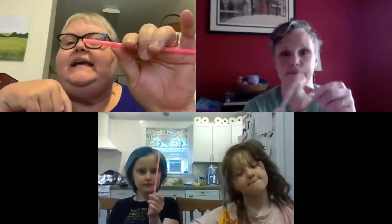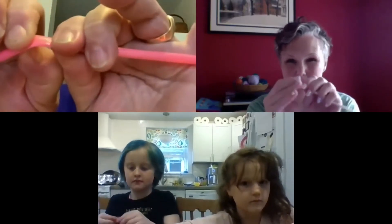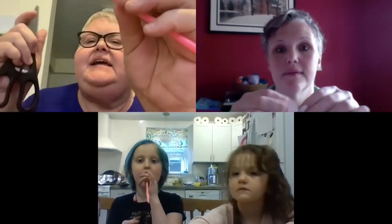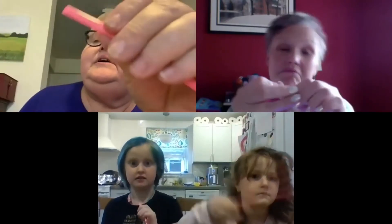So the first thing we want to do, girls, is take a straw and press it down. Here's the important part: you've got to get the edges real flat at one end. Press them — I'm using my fingernail. We're not blowing on it yet. Maybe you could use your teeth to get the ends really flat, or use your scissors down on the table to press it down.